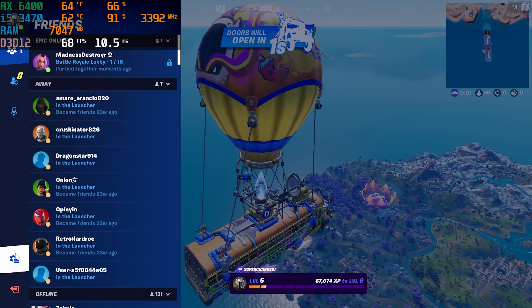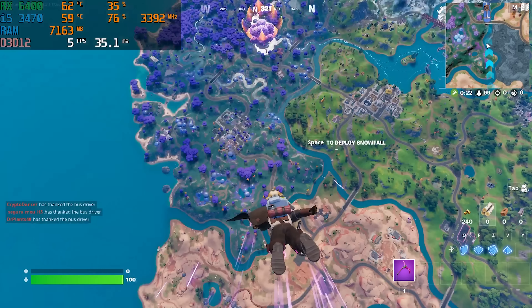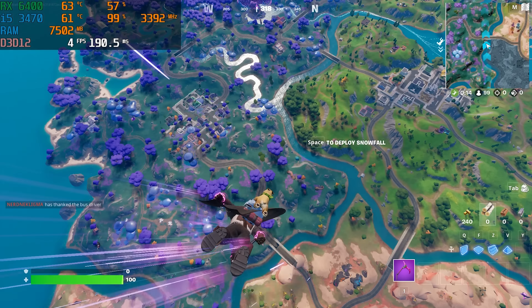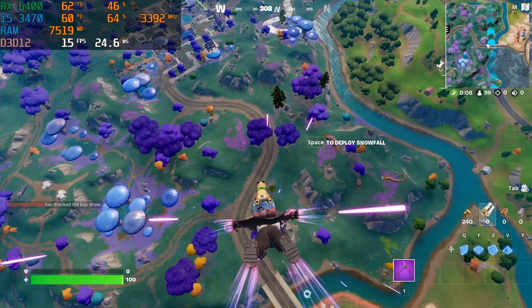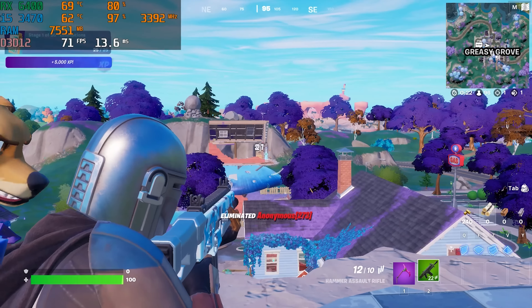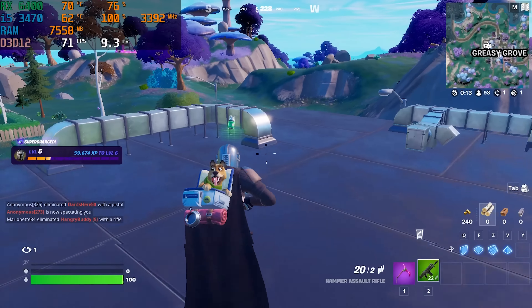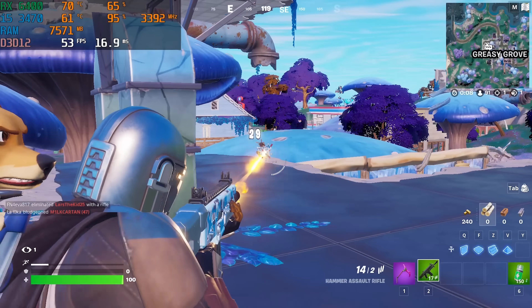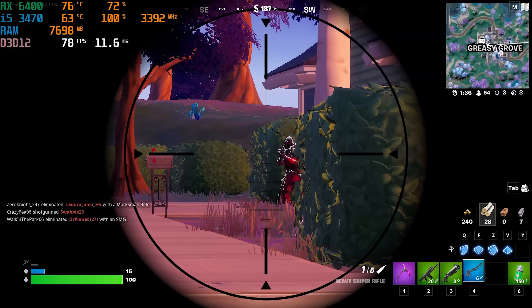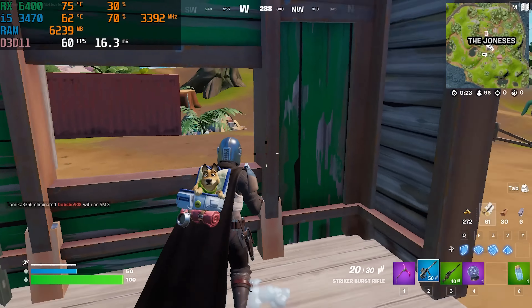Now that we have this $250 Optiplex all booted up and ready to go, let's go through this benchmarking run because we had to make a change. First up with the original configuration — the i5 3470 inside the 7010 Optiplex with the RX 6400 — we dove into Fortnite on DX12 low settings and had a stutter mess, averaging only about 60 to 70 fps with really bad frame times. I tried DX12 because AMD GPUs have been struggling in Fortnite, but it looked like a massive CPU bottleneck.